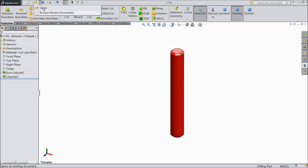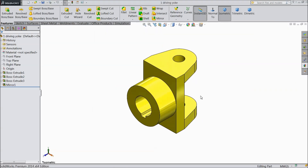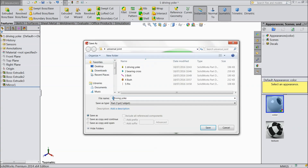Now open the next part: Driving Yoke. Now change this color to green and save this part as Driven Yoke.